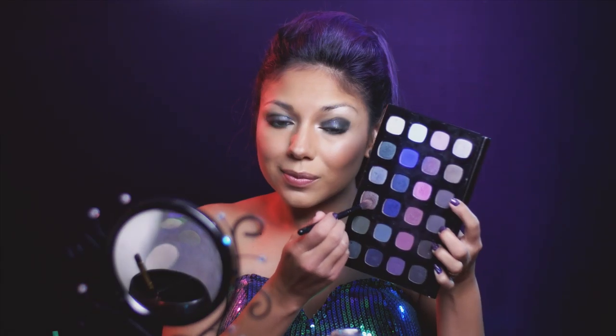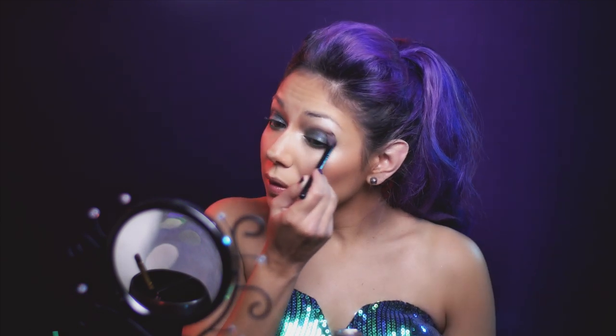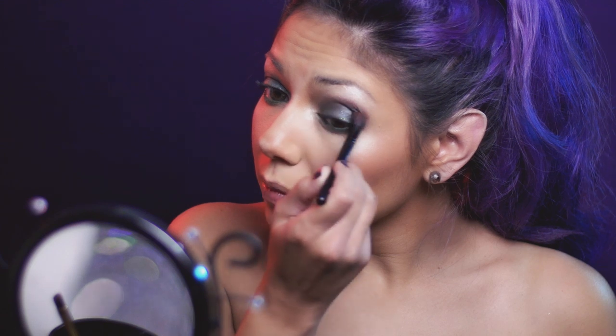Now to add some sparkle and shine, I'm going to take my Lime Crime Glitter in Scorpio, which has beautiful green, black, and blue sparkles, and place that right on my lid. After that, I'm going to go back to the eyeshadow palette and use the shimmery taupe green shadow, going above my crease with a fluffy blending brush and working it in.